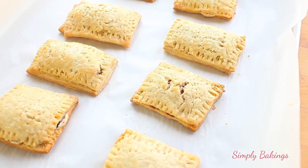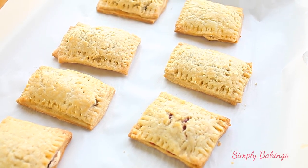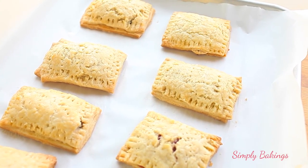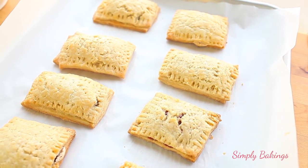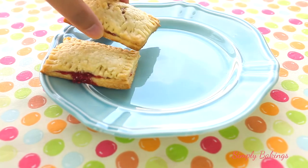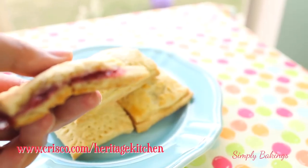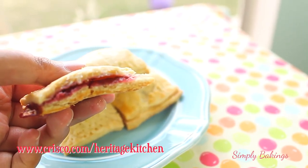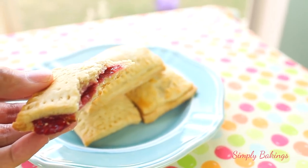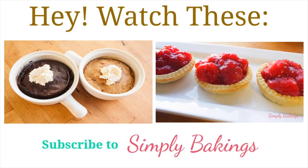So now let's take a look at our toaster pastries. These were so delicious — I took a bite when they first came out because I couldn't wait and I burned my mouth. But these were so delicious and they're easy to make, great to take with you to breakfast or eat for dessert. Don't forget to visit Crisco.com/HeritageKitchen to find more baking inspiration. Thank you guys so much for watching and I will see you on my next upload. Bye!